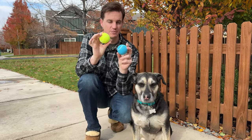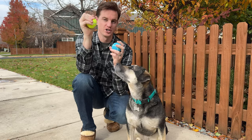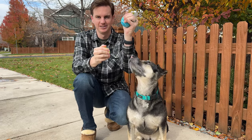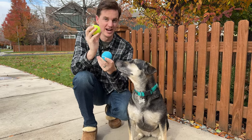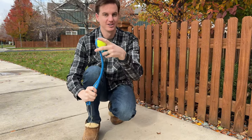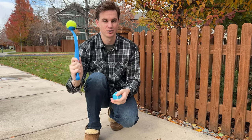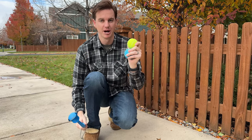I got these two tennis balls and they come each in a pack of three in two different colors. They are squeaky, which is really nice and a lot of fun, plus they fit in the dog ball thrower. Now that's in the thrower, she's already taken off and they're perfect. They're a great item to have for your pup.